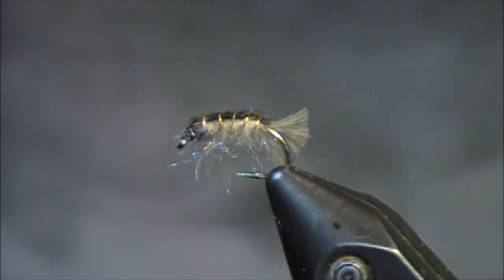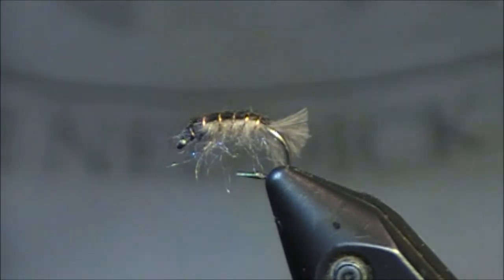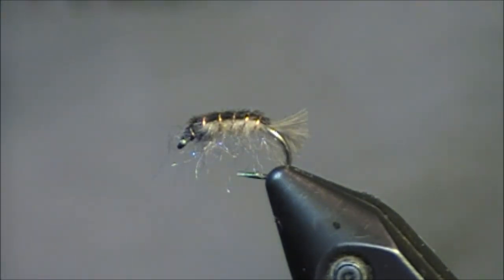Thanks for viewing this two-minute video. This fly that I'm showing you now and the tungsten bead head are both examples of caddis larvae — I hope you enjoyed this. Feel free to leave a comment or question on this website, or you can email me at tkamesa at gmail.com. Thanks everybody.